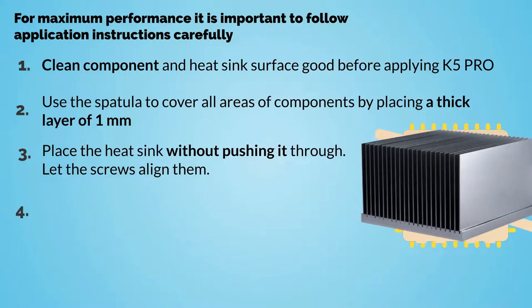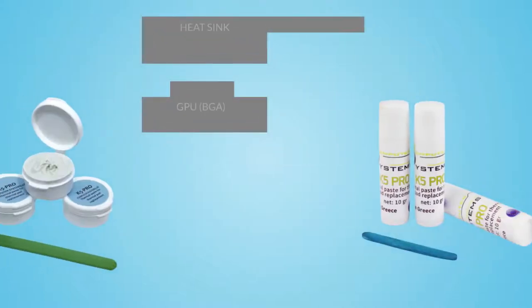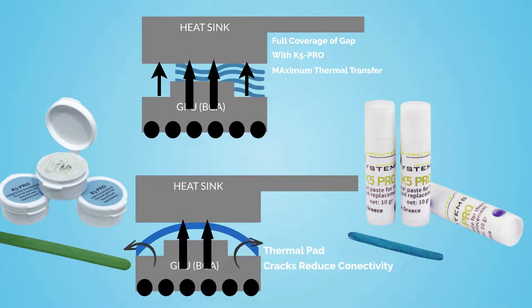4. Make sure that you have put a generous layer of K5 Pro — it should be spilling from the corners of the components. If it is not, you have not put enough of it. 5. K5 Pro has zero electric conductivity. You don't need to clean it from other components if it spills on them. It can even protect them from moisture.